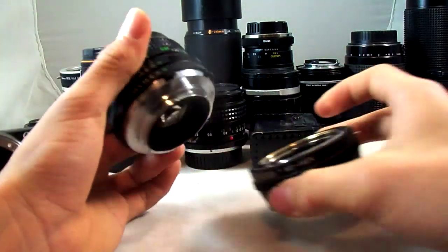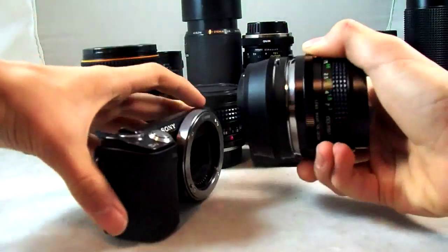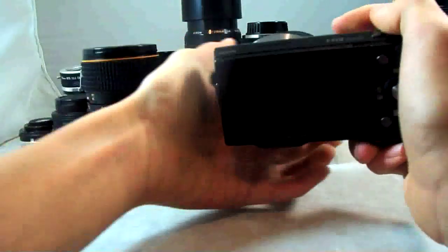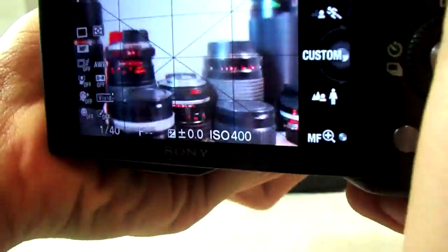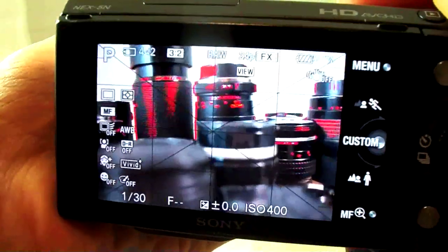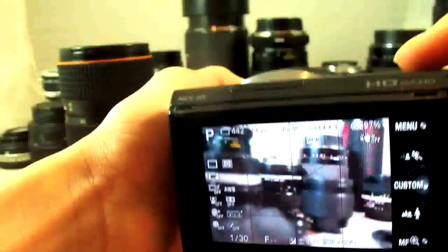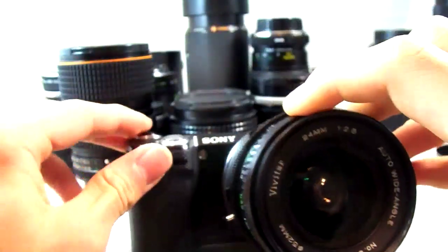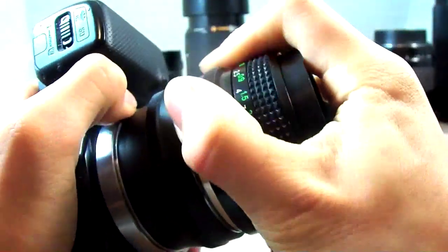This is an MD mount, so it mounts right on here. The most useful feature of the NEX with these manual focus lenses is focus peaking. You can see the focus peaking — if I focus closer, see that, and then if I focus farther away, you can see that it's very precise. I like the focus peaking, it works really well. The Vivitar 24mm f2.8 has spectacular image quality and is highly recommended for the NEX.